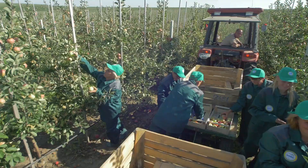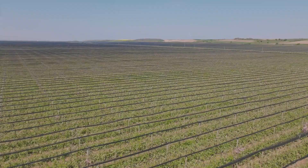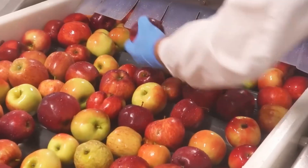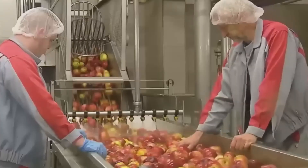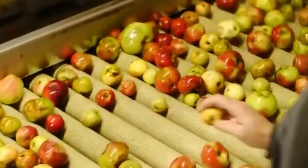The journey begins with the selection of the finest apples, picked at the peak of freshness from orchards all around. These apples undergo a rigorous cleaning and sorting process to remove any impurities and ensure only the best make it into your glass. Any apples that don't meet our quality standards are sorted out, leaving behind only the best of the bunch.